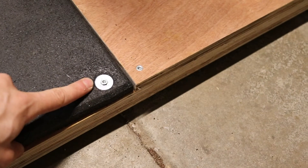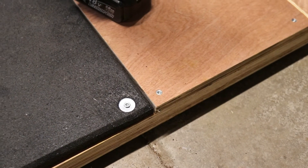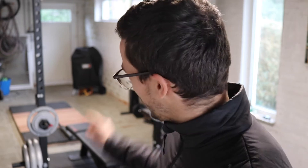For the rubber mats I'm using roundels. Make sure it stays tight at all times because this is where the weight is going to drop. Just like that, the deadlift platform is finished — looking very sturdy. It's very easy to do, highly recommend it if you want to deadlift at home and not break your floor.